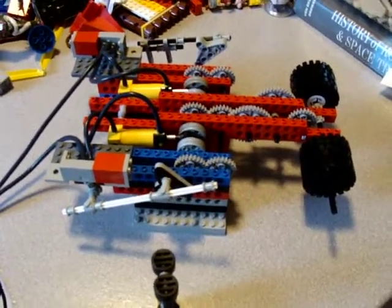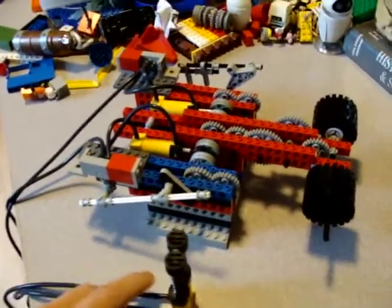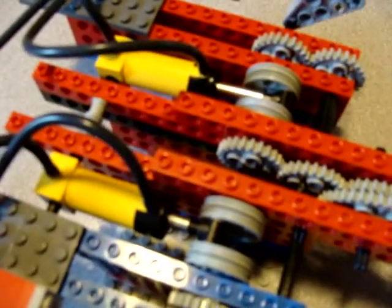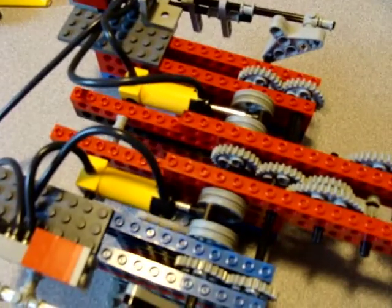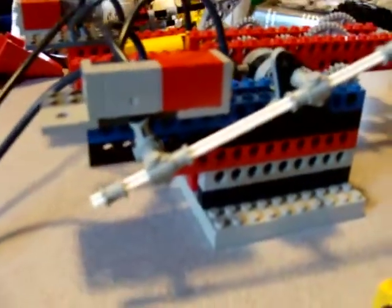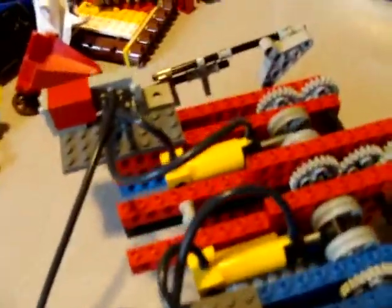Here is a pneumatic motor, pump, two cylinders offset at 90 degrees from each other, and two valves to direct the air to one side or the other.